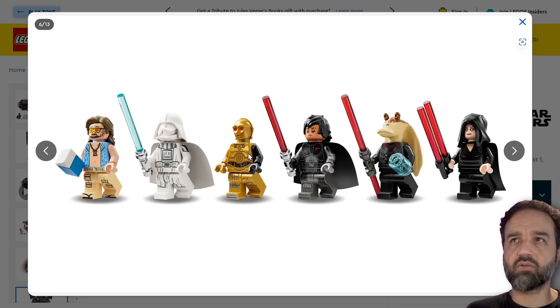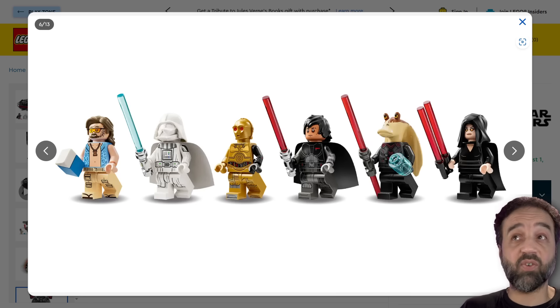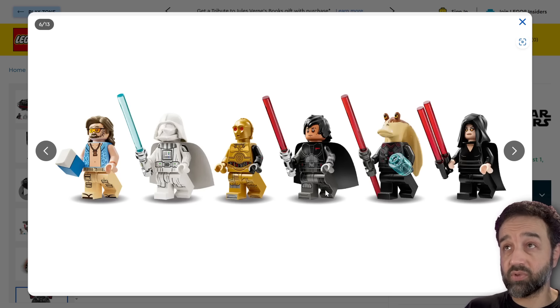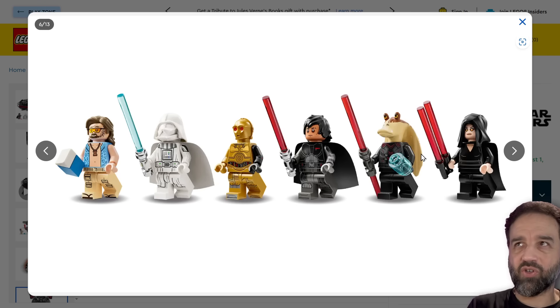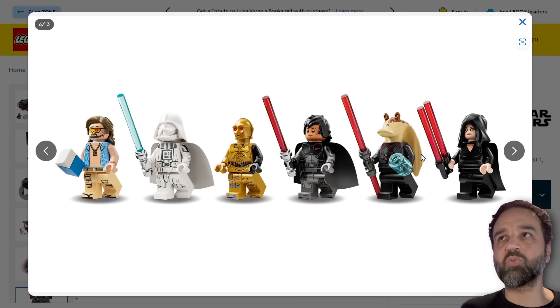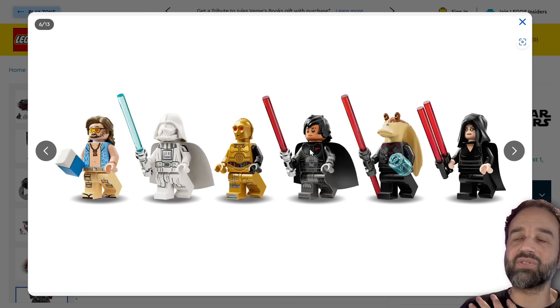Darth C-3PO here — you wouldn't recognize him because of the black arm in this case. That one looks good, done better than I expected, with printing for both arms. Darth Dev is a brand new character here which also looks really good — arguably possibly the best done figure here, with some gunmetal gray on it. Darth Jar Jar unfortunately does not have any printing for the arms, which is a little bit of a letdown for such a super meme character. They put more effort into Darth Dev.